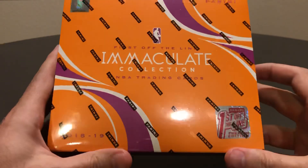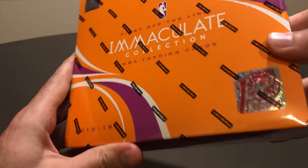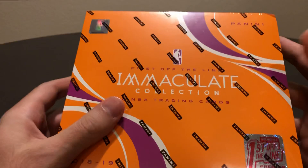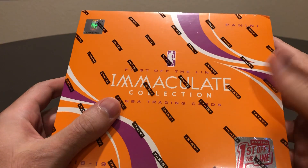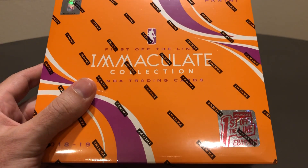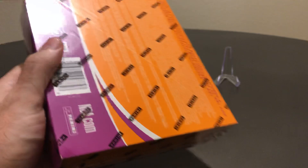I'm gonna take my chances here and see what happens. Six cards per pack, one pack per box. There's gonna be a base, two mem cards, a standard auto, and then the two patch autos. So without further ado, here we go.